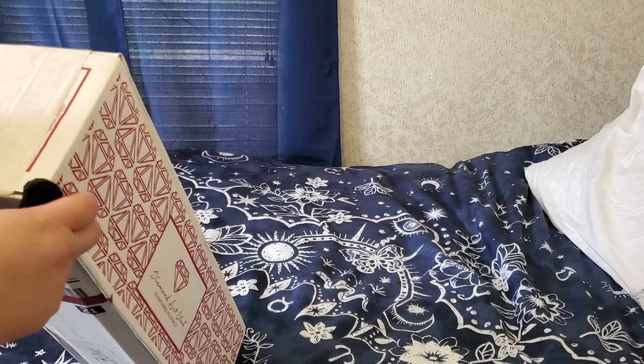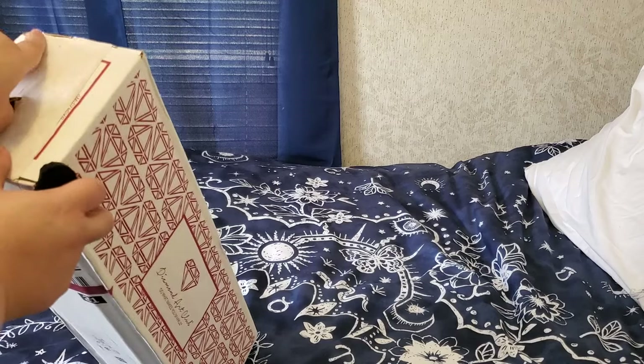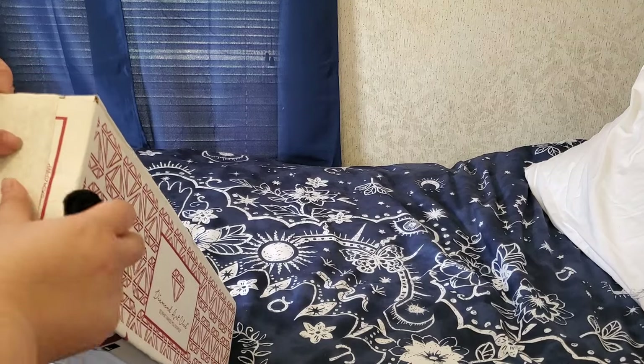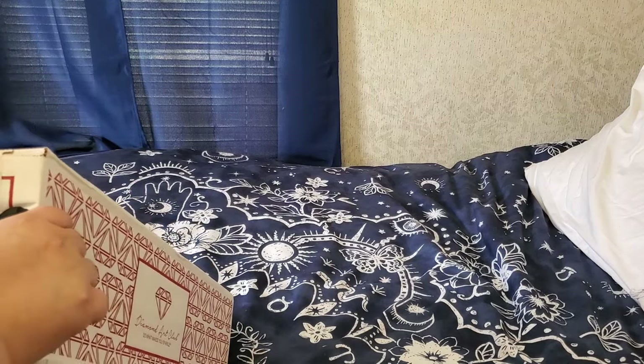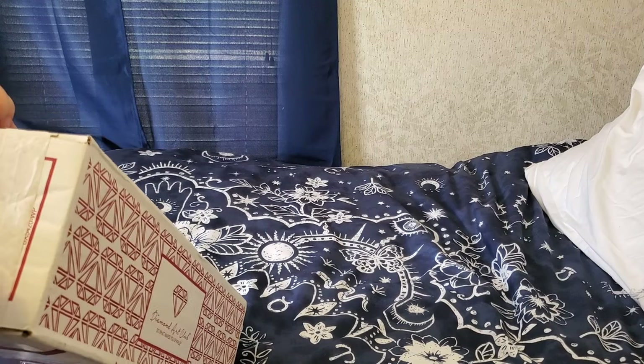I've had my sneaking suspicions for quite some time after having done a year-plus of BetterHelp, and then just thinking back to my childhood and seeing all of these signposts that say you might have a little something.